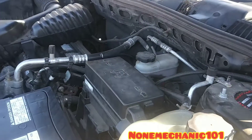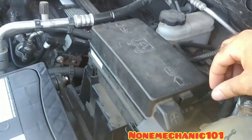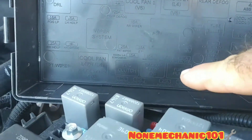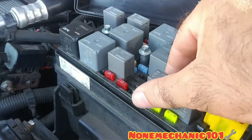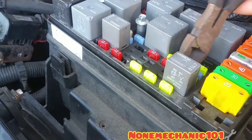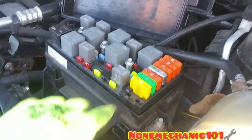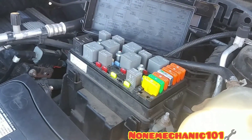The first thing I'm going to do is remove the relay for the fuel pump and also the fuse. This is where the fuse and relay is located — it has a tab here, just press it in and bring it up. The panel shows the locations: fuel pump relay on top and fuel pump fuse on the bottom. Remove both of them. Now that we've removed the relay and fuse, all we have to do is cycle the key for about three to four seconds, then we'll start the compression test.